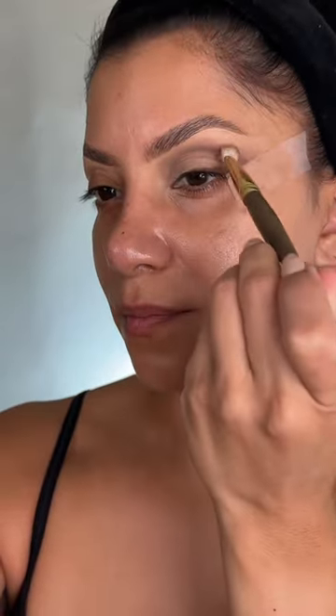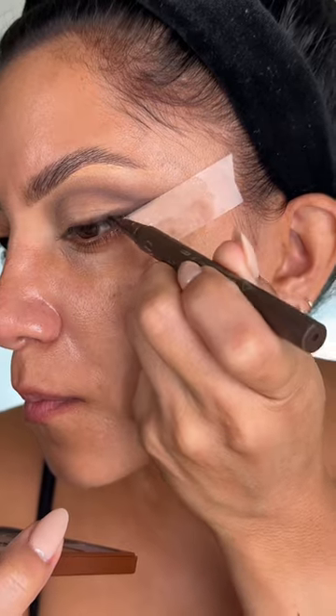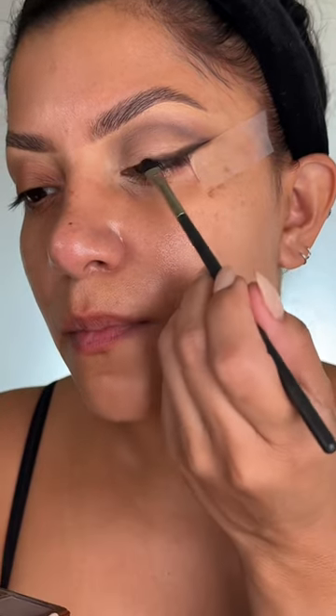Then I'm blending everything together so it looks cohesive, adding a liquid liner to make that line a bit darker and then blending it in so you don't see that liquid line — you know how sometimes it's shiny — just blending that out. Then I'm using the silver shade because I hadn't used it at this point.